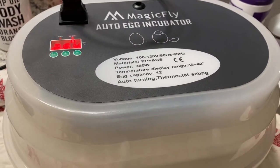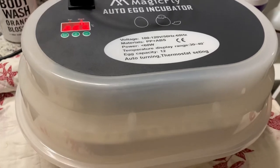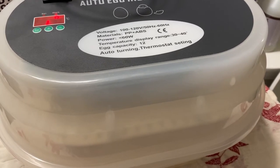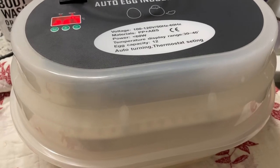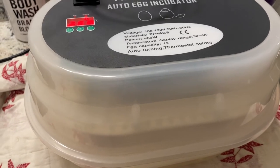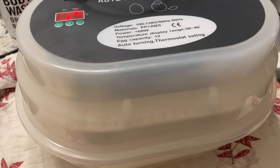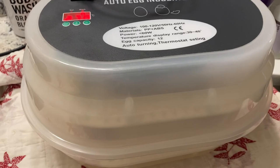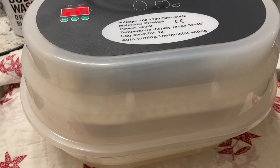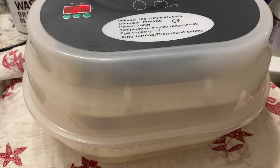I will give you guys an update as soon as 21 days are over, or maybe I'll do a video when I do candling so we can see if they even made it to that stage. Again, they are two weeks old eggs because of the way the shipping was handled due to Christmas traffic. Thank you guys for watching and check back for new videos on the chicks hatching or me candling the eggs. Thank you guys, bye bye!